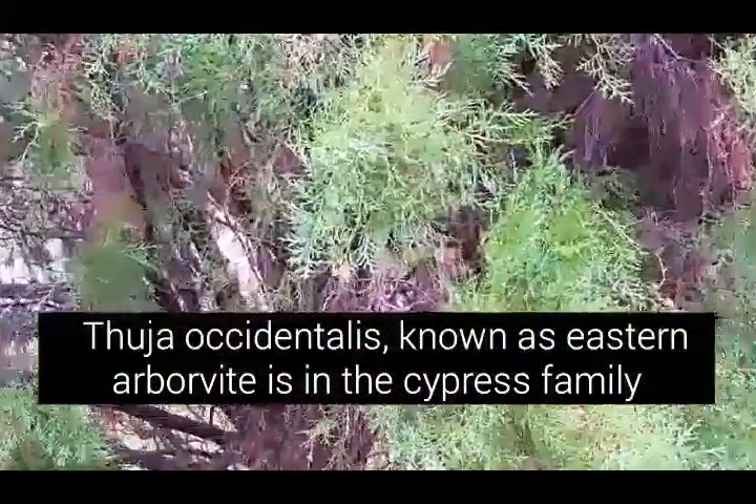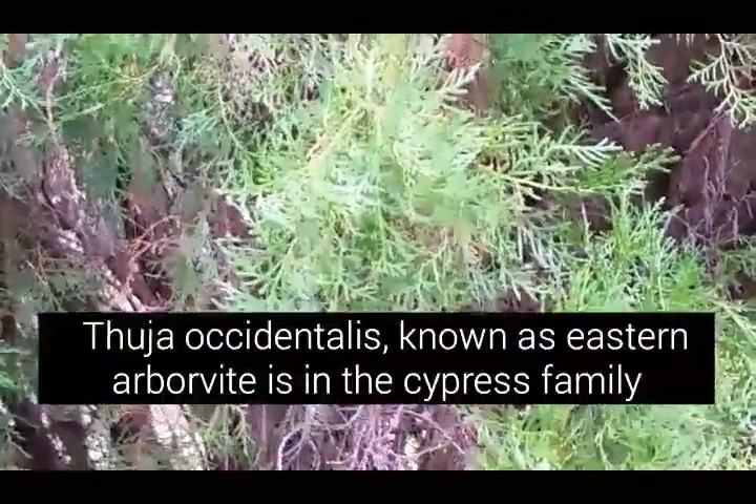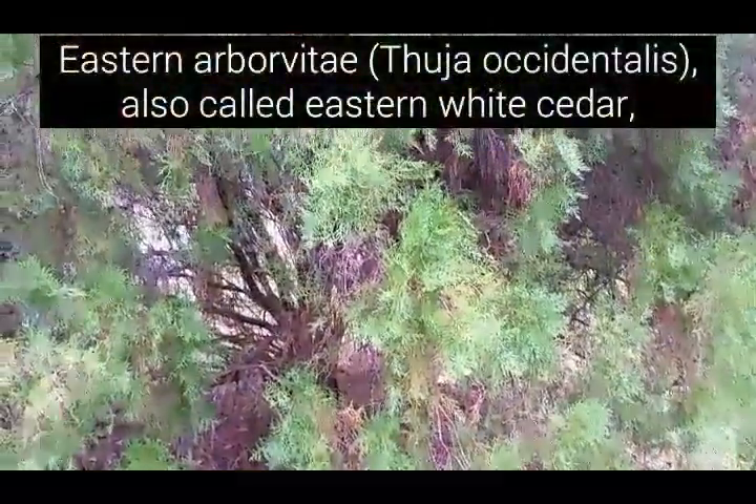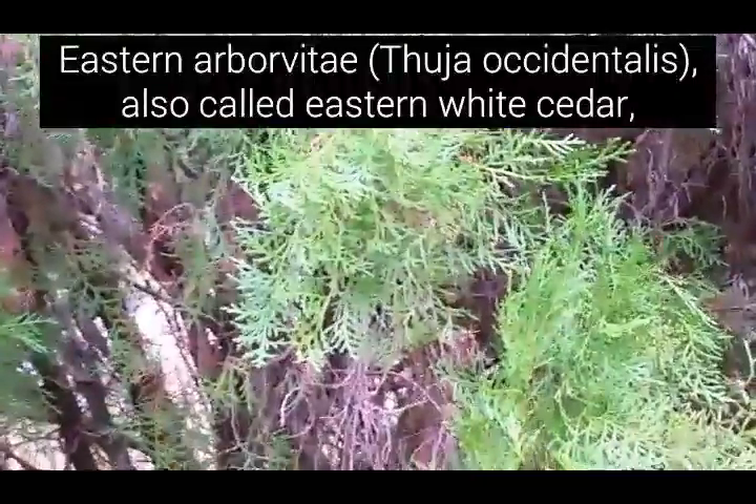Thuja occidentalis, known as eastern arborvitae, is in the cypress family. It kind of looks like it could be a cedar, but it's not. Thuja occidentalis, or eastern arborvitae, is also known as the white cedar.